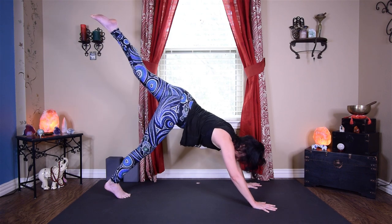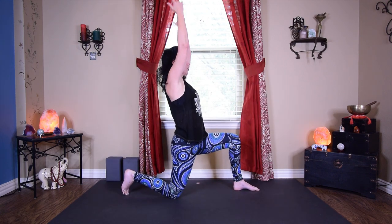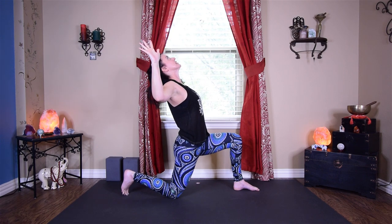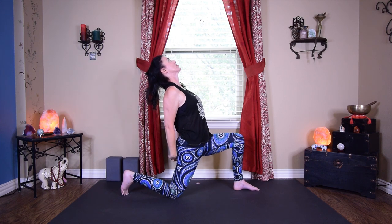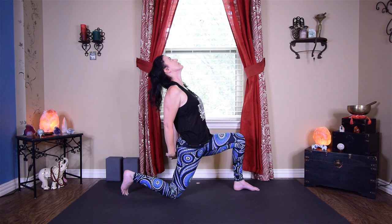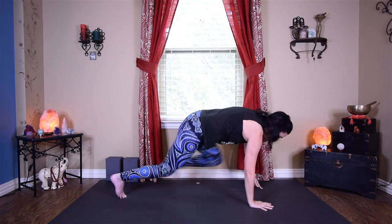Hands back up to center, reach up tall, exhale hands down, step back to downward facing dog. Switching sides — take that left leg straight up and back, exhale sweep it through. Drop your right knee, take the arms up straight, reach up tall through the fingertips, spread your fingers wide. Elbows come down and back, tilting into a little backbend. Coming back up to center reaching up tall, exhale hands down around behind you, interlace your fingers, slowly lift the chest, and pull the hands down to that back heel. Release, inhale all the way back up, reach up tall, and exhale hands down, step back to downward facing dog.